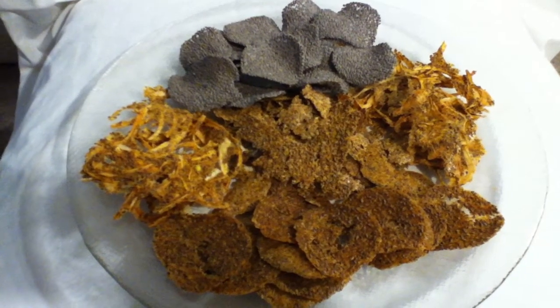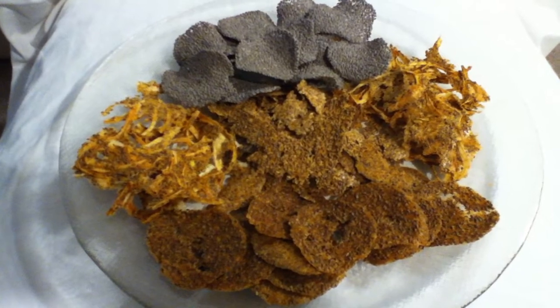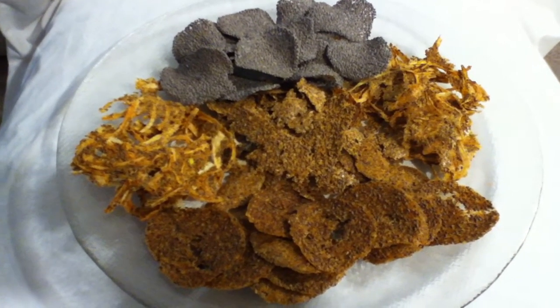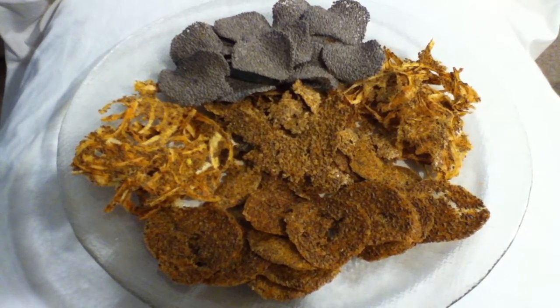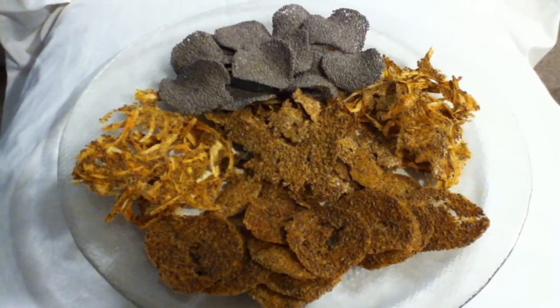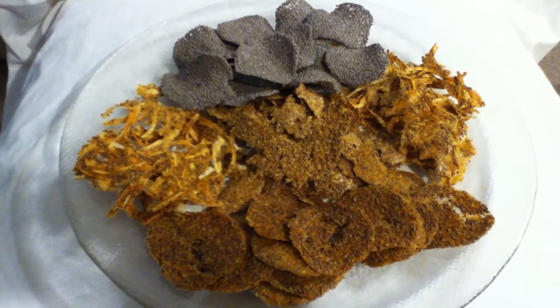Hello, my crazy cracker lovers! This is Abiba, the crazy cracker lady, and I am doing something with chia chips — not the norm, but something I wanted to try. You can see a couple of different colors on there. The reddish ones were made with a batter of tomato, carrot, onion, and celery. The ones that are black or kind of a grayish color — that's what the chia seed looks like.